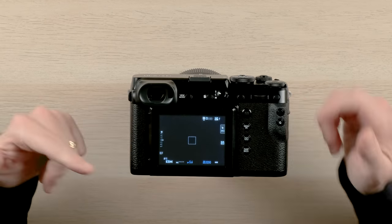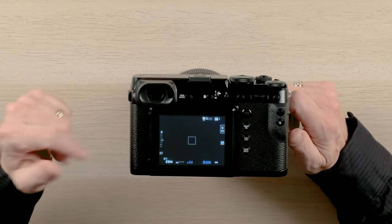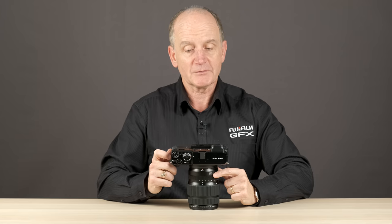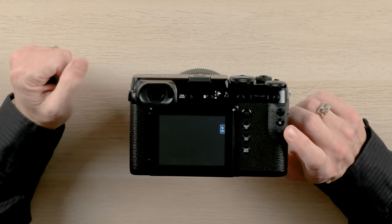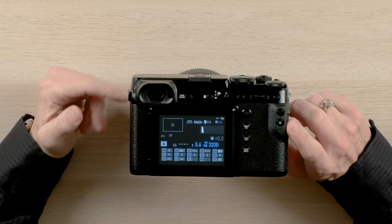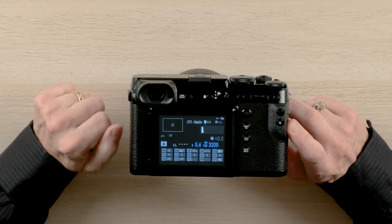On the back of the 50R is where you'll find the very large 3.2 inch LCD screen. Normally you can have that with all the LCD information on there such as your shutter speed and your ISO etc. If you want, you can customize all the details that are on there. Pushing the display back button will remove all of the information and allow you to concentrate on your image. Or you can have it where all of the information is displayed on again, such as your contrast adjustments.